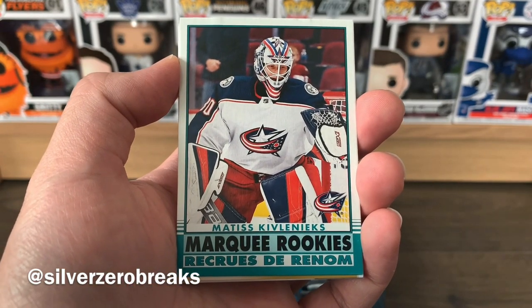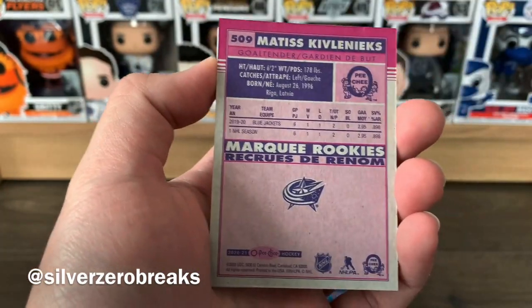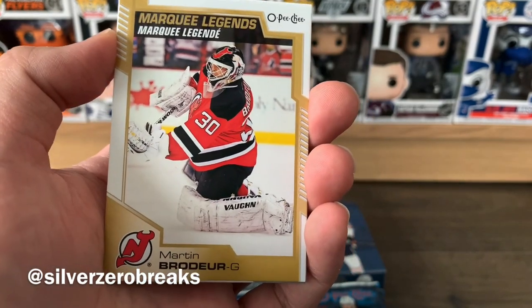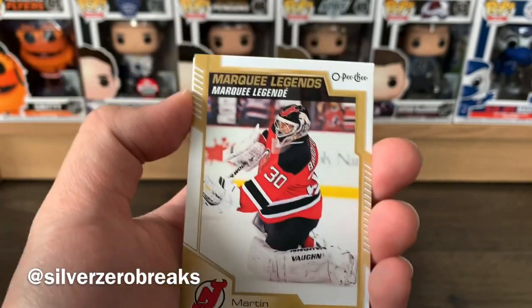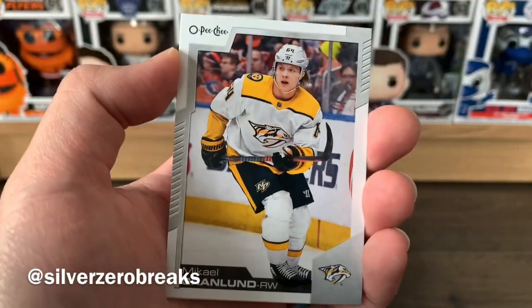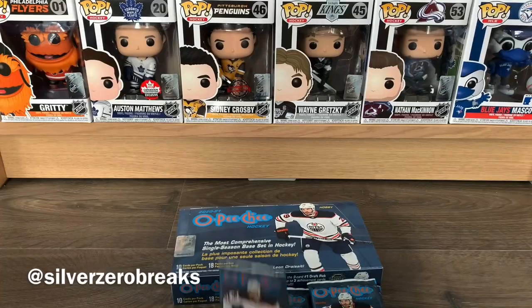We got a marquee rookie of Matiss Kivlenieks of the Blue Jackets — they're pretty loaded in goaltending right now so we'll see how that goes, though it is a retro marquee rookie. And a marquee legend of Marty Brodeur — so two awesome legends in this box already. Also Matthew Tkachuk, Michael Granlund, and Alex Chiasson.